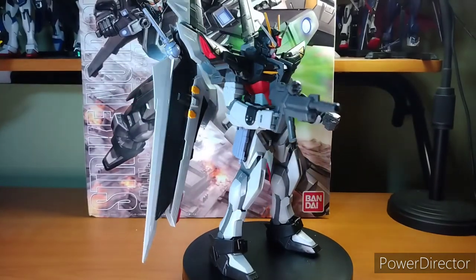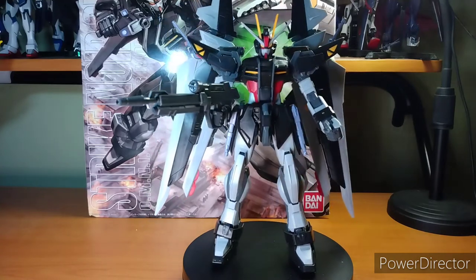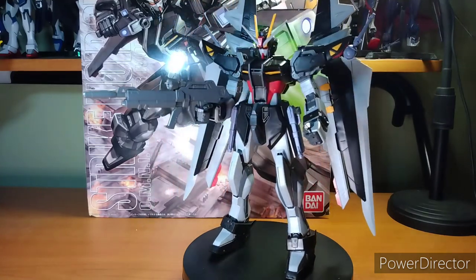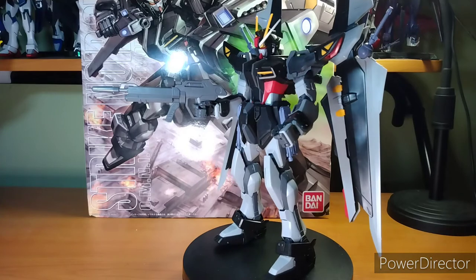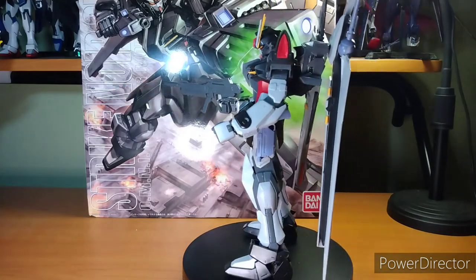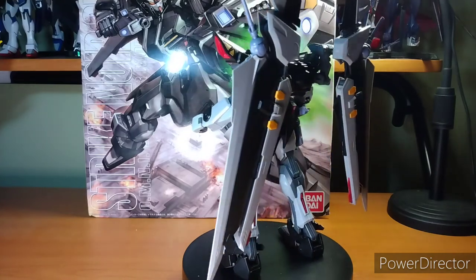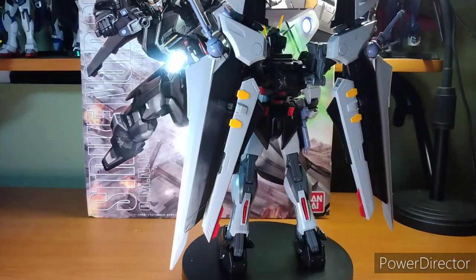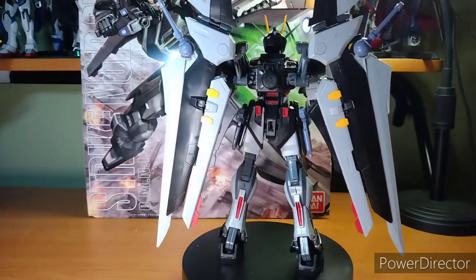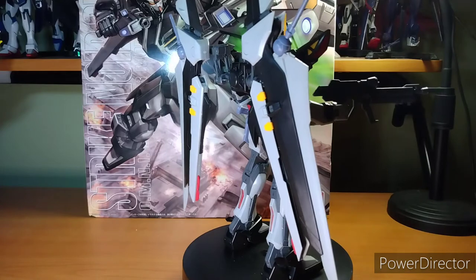Hey everybody, it's your boy Zero here for another Zero Gunpla Overview. In this episode, we're going to cover my 200th Gundam. That's right, two-hundy. It's going to be the Master Grade from Gundam Stargazer, the Strike Noir. I loved this thing before I really knew what the Strike was. I just love the colors, the weapons, everything on it. So when I realized that there was a Master Grade for it, it just had to be your boy's 200th Gundam.